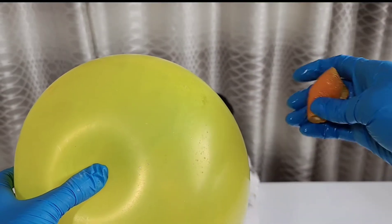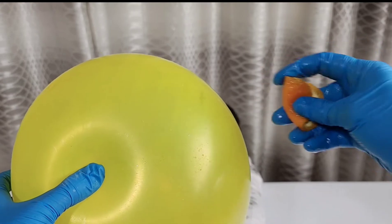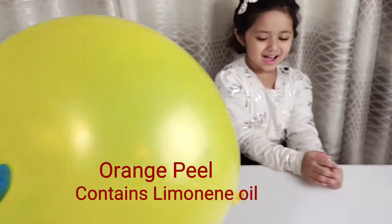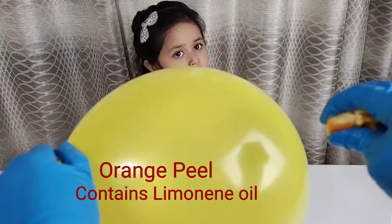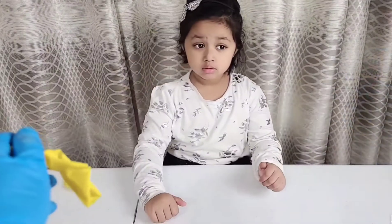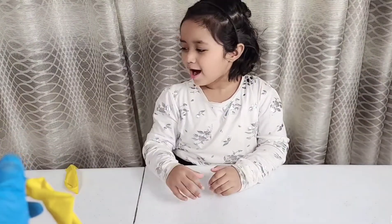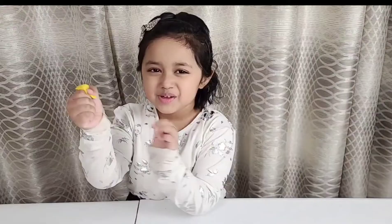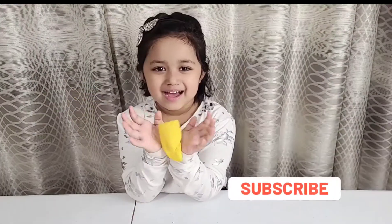All right, don't be scared, it's fun! So I just squeezed the orange peel very hard and the oils come onto the balloon — see what happened? Wow, it popped! You want to do it again? Yeah!